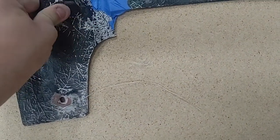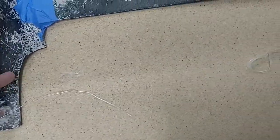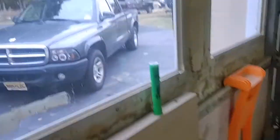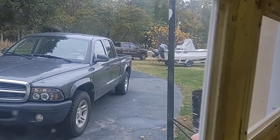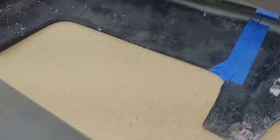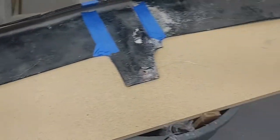I just got some minor things to do and then we're going to be getting into the painting process, which is going to be looking nice. It's going to be the same color as my truck, which is a nice gray. I got my sheets already cut out so I'm prepared. I just have to measure this up one last time and then we'll be all set.